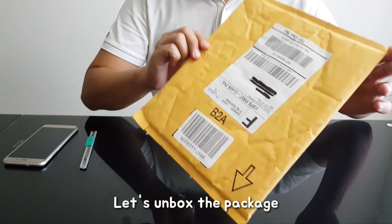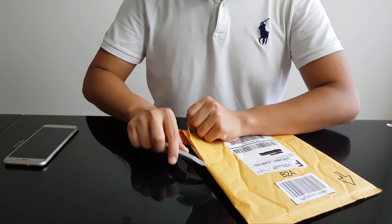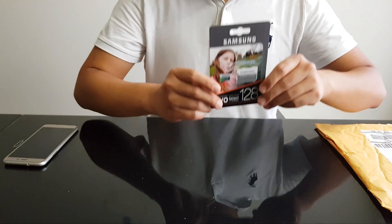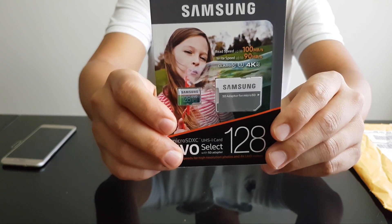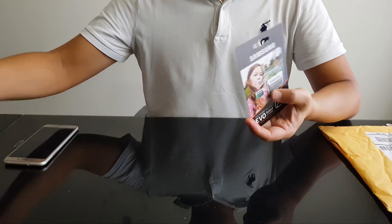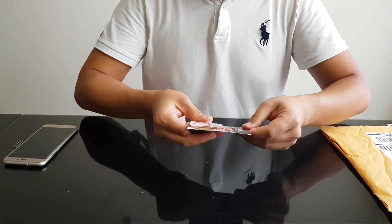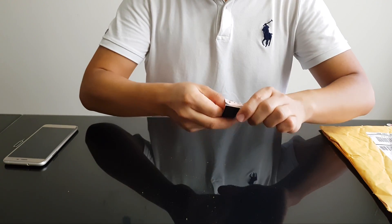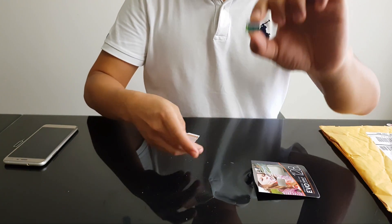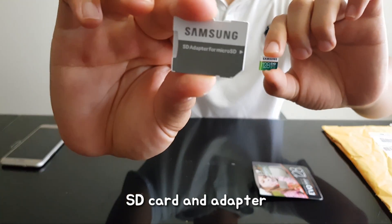Let's open the box. Okay, here is the MicroSD card. It comes packed like this, with the SD card and also an SD adapter.